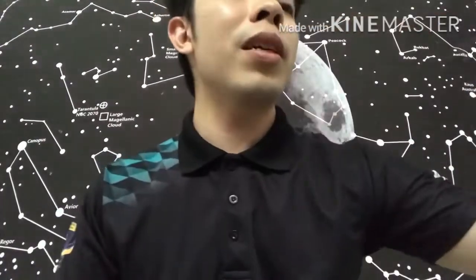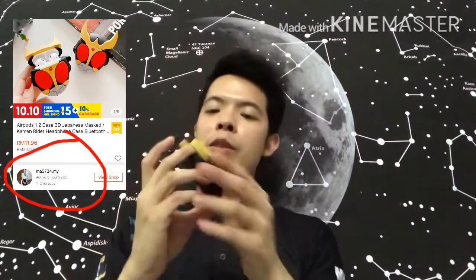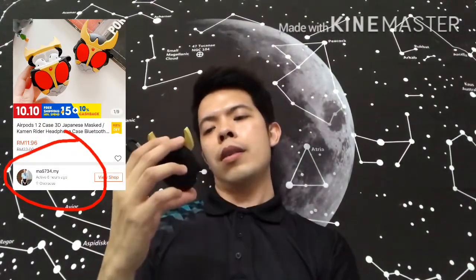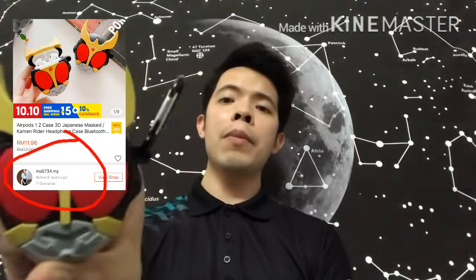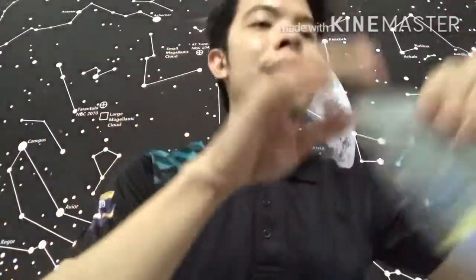This one just came a few years ago — it's a Kamen Rider character. I think this one is Kamen Rider Kiva. I'm not sure if this is Kamen Rider Kiva; if I'm wrong, please let me know and do correct me, because I really can't remember the name of this Kamen Rider. But it is obviously a Kamen Rider from the previous era.